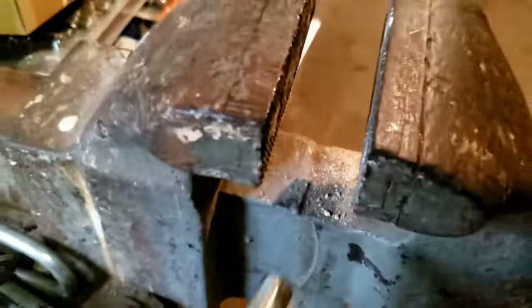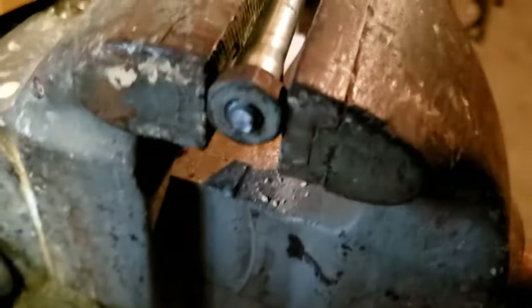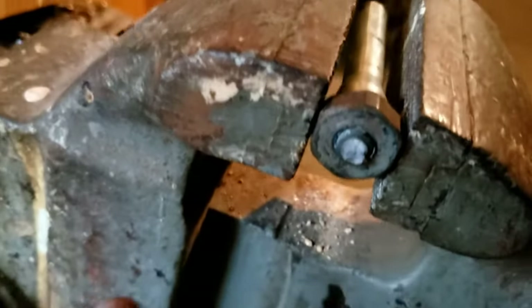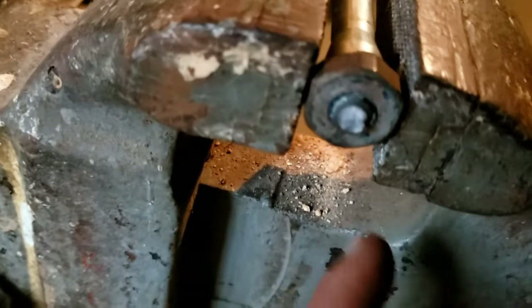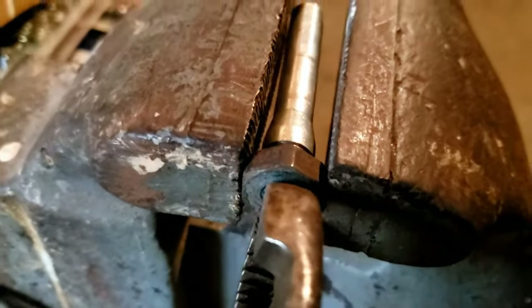Grab a vise and put it right here. You can spray some penetrating oil or PB Blaster around it and potentially heat it up. At one point I did get these off, and then when I tried tightening them, I over-torqued it and it snapped. I don't believe I need to use heat or penetrating oil — I'm going to use a pair of pliers because it looks like I can fit it on here.